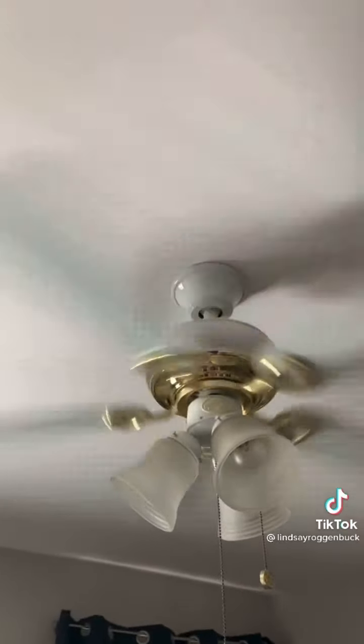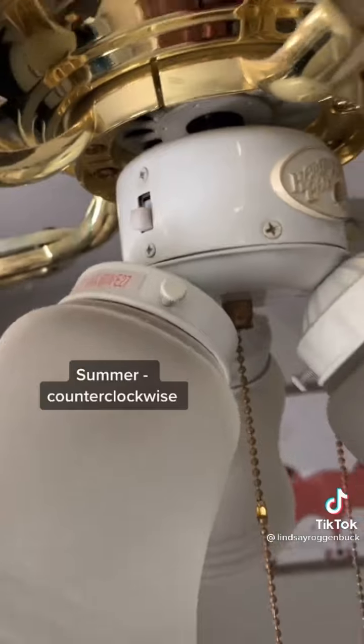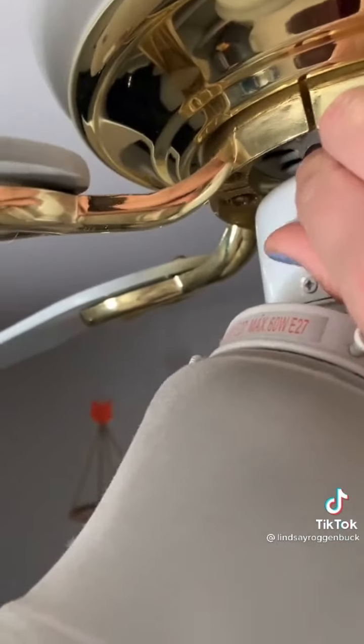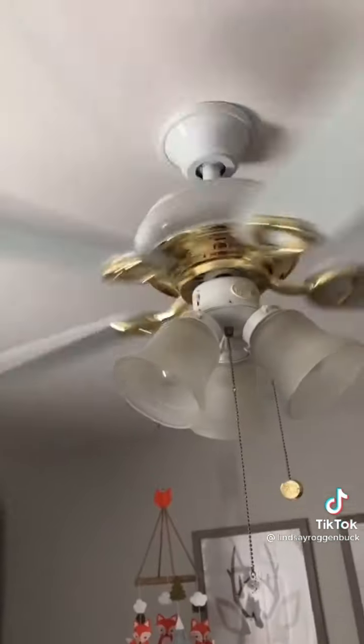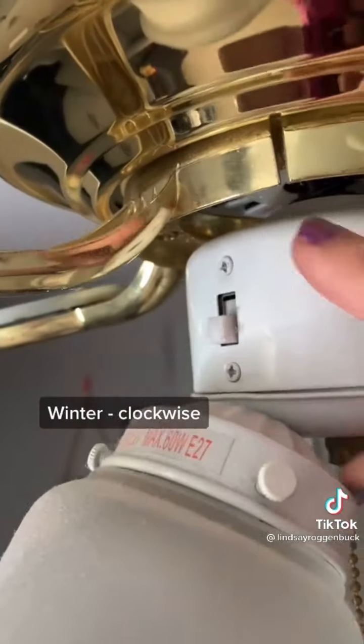Did you know that on your ceiling fan there's a switch to reverse the direction of the airflow for the different seasons? During the summer, make sure the switch is flipped so that your ceiling fan is going in a counterclockwise direction so the airflow is pushing down. And in the winter, switch it to clockwise so that it gently draws the room air up towards the ceiling fan and forces the warm air down and out towards the walls.